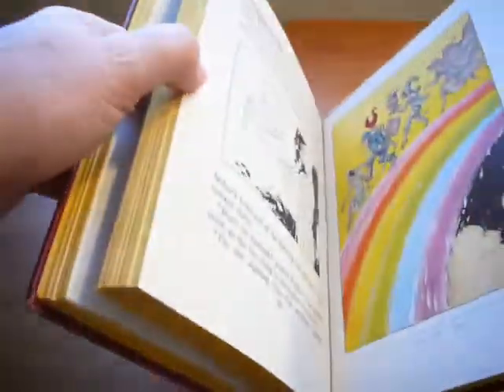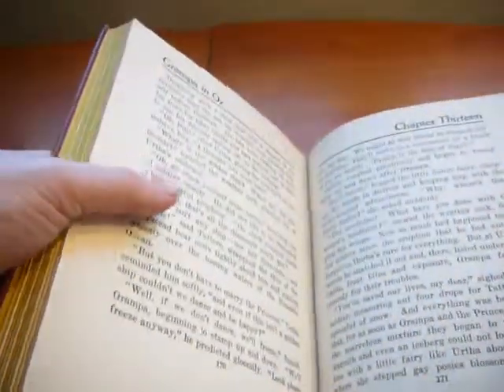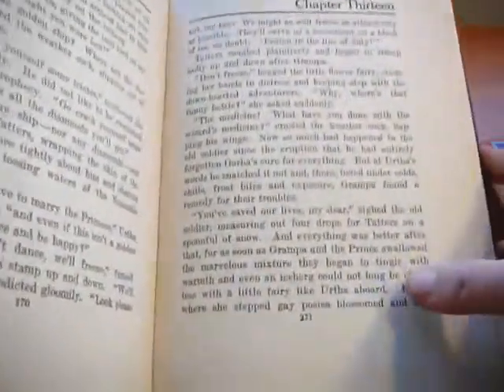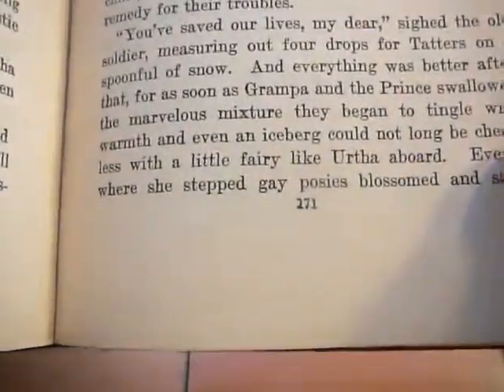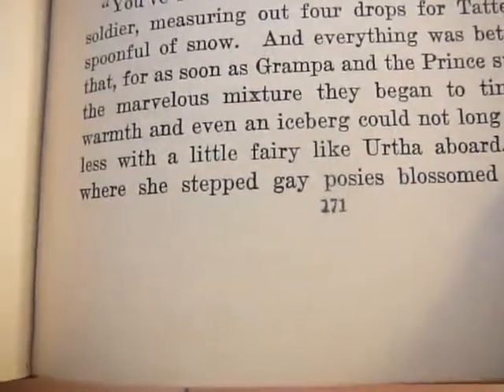The copy in my hand is not a first printing copy. In order to identify a first printing copy, if you look at the numeral on page 171, you can see there's some damage to 171 — there's damage to all those numbers.